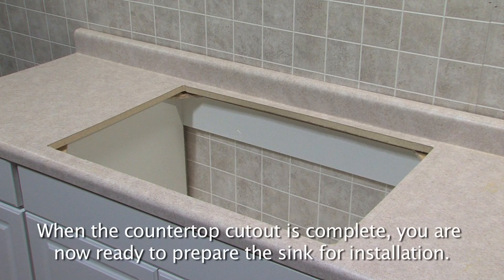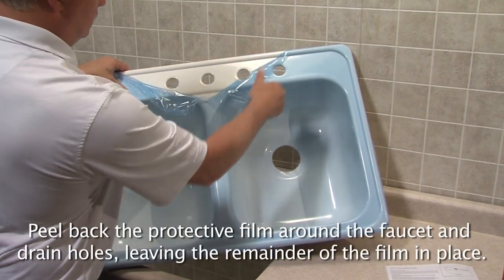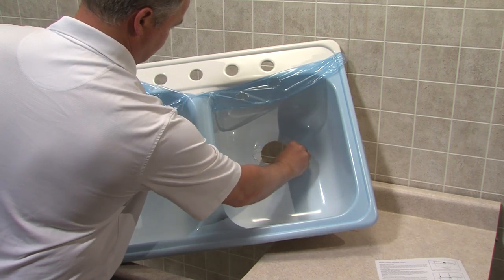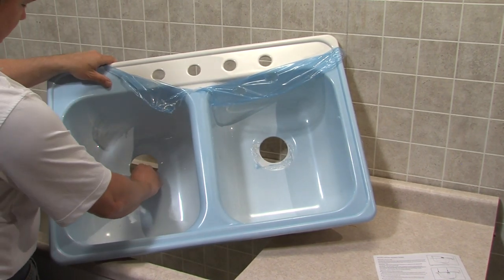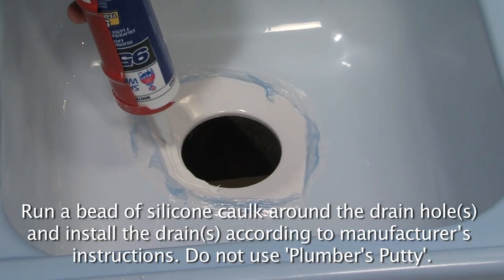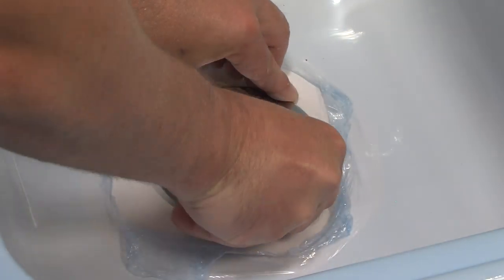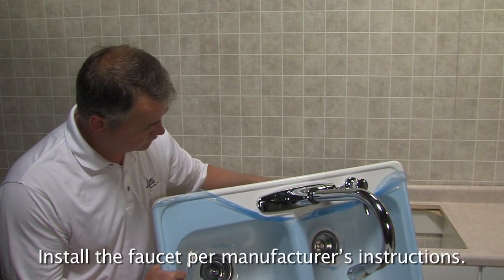When the countertop cutout is complete, you are now ready to prepare the sink for installation. Peel back the protective film around the faucet and drain holes, leaving the remainder of the film in place. Run a bead of silicone caulk around the drain holes and install the drains according to the manufacturer's instructions. Do not use plumber's putty. Install the faucet per the manufacturer's instructions.